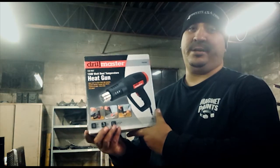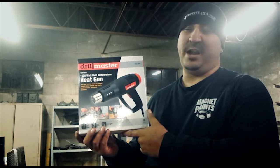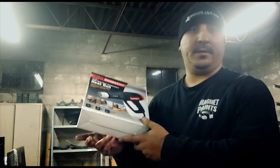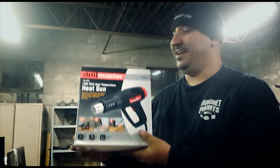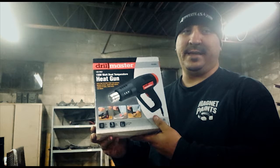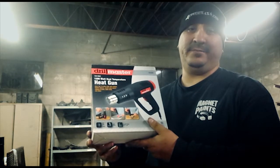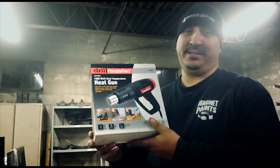This thing was dirt cheap. I got a coupon in the mail — it was like 10 bucks, or 9 bucks with the coupon. Why not try it? I don't plan on using it that much, just for heat shrink and stuff like that. I can't imagine it would go bad where I don't get my $10 worth.